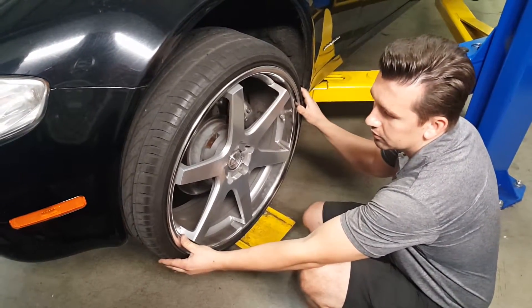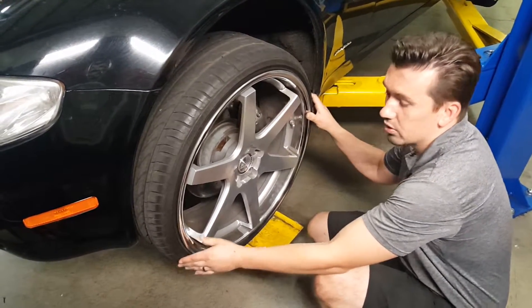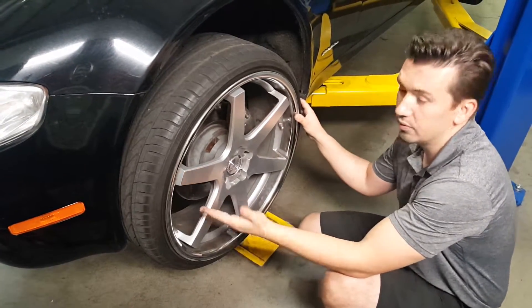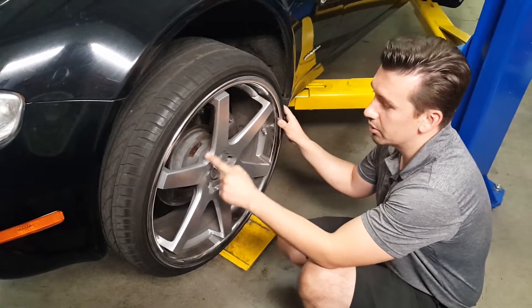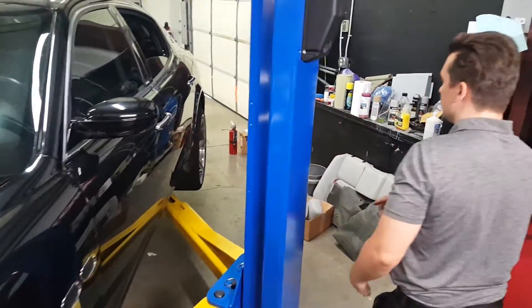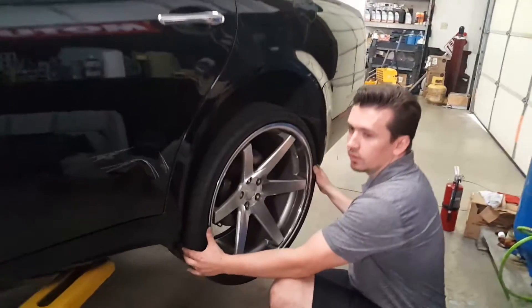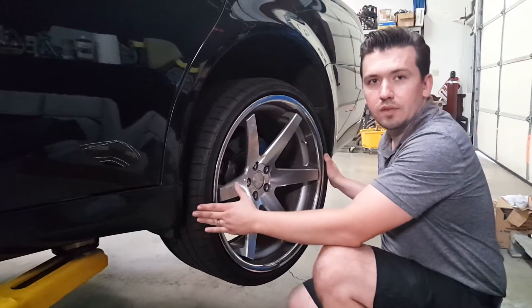Look at that — it's almost a quarter of an inch of play. So if you drive like this, eventually it will rip out and you'll have an accident. Very unsafe. So if you feel like your Maserati is floating — this is a 2007 Quattroporte with the automatic transmission — definitely get it fixed immediately. The one in the rear is the only one that's good and not affected.